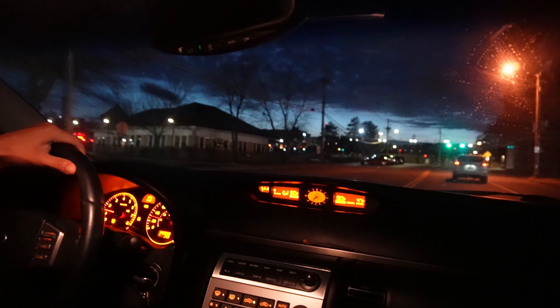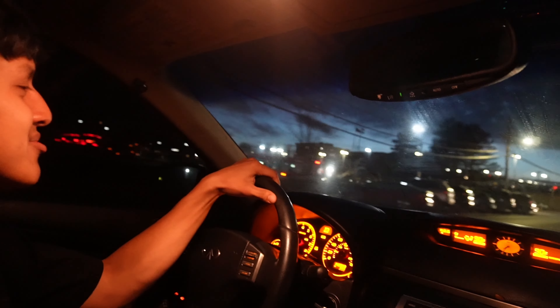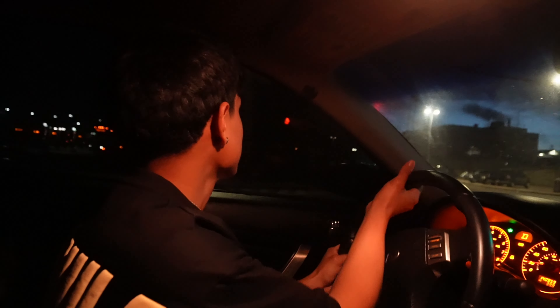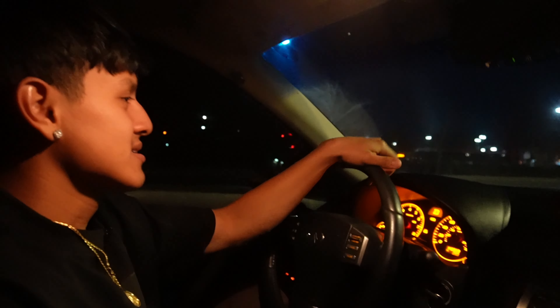I be thinking this thing's a Hellcat sometimes. My other cars were slow as hell, not gonna lie, but this one - this one moves for real. And I can make it go faster too, but right now I'm focused on other things.